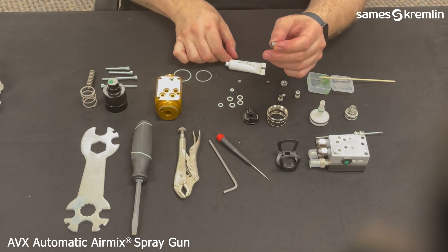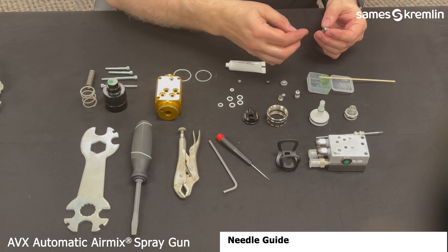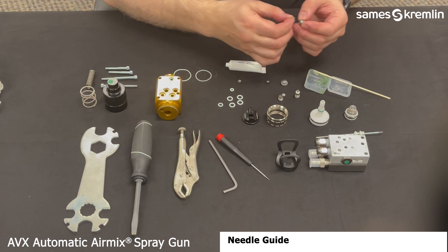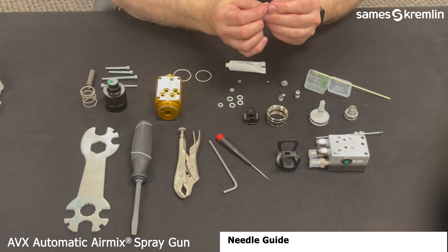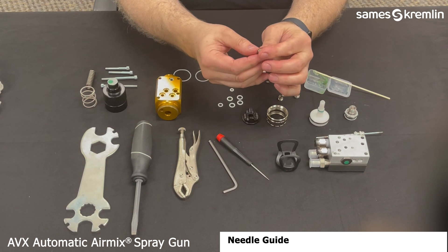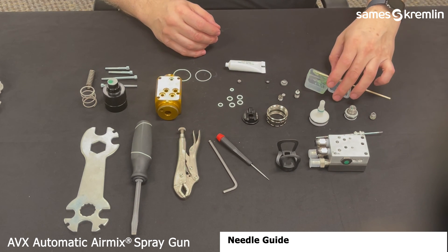Next is the air piston cartridge securing nut, which also has an O-ring. Again, a little bit of grease will allow you to slip it over into the O-ring gland.